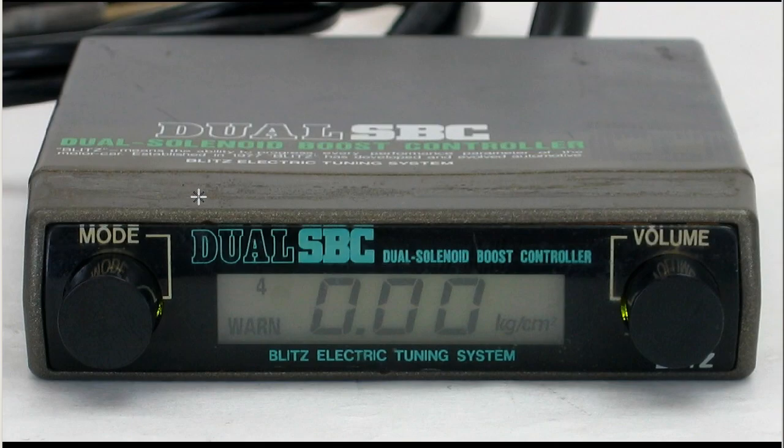Moving to the front of the unit, we have the boost sensor output there, in kilograms per centimeter squared. It's dual SBC, dual solenoid boost controller, electronic Blitz electric tuning system.